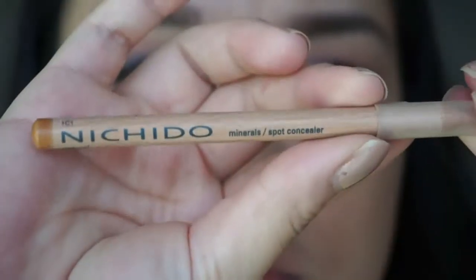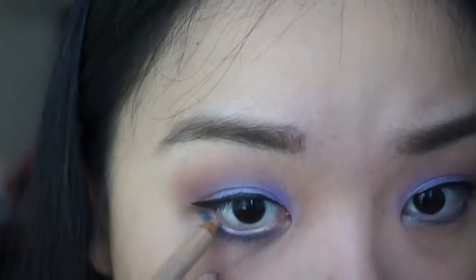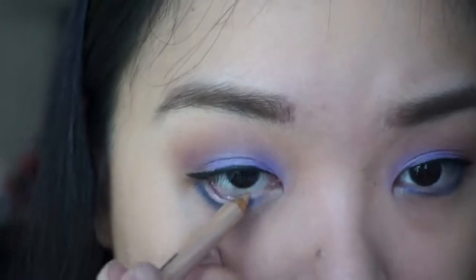To make my eyes appear larger, I'm taking Nichido's Spot Concealer Pencil and I'm using that to line my waterline.